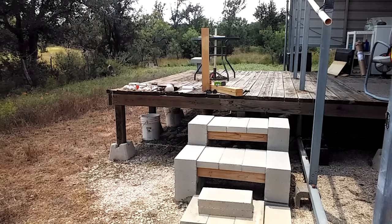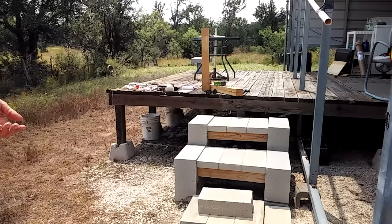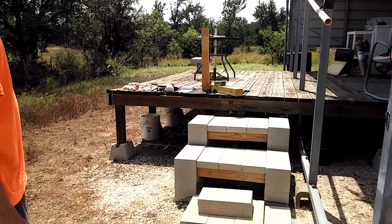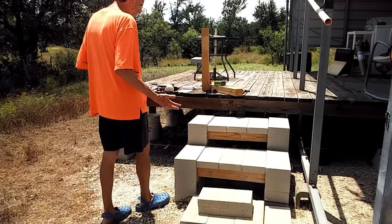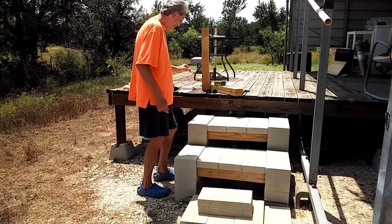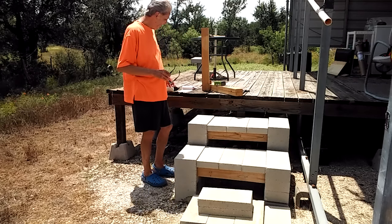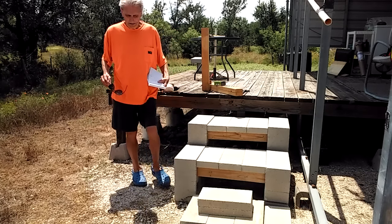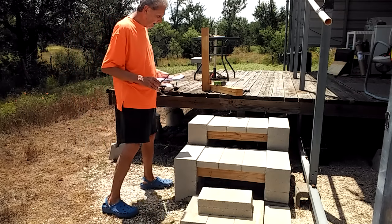I came up with something I could do myself. I'm 70 years old, and as you can see, those steps are okay — they work fine. I've had them for about five months. I'll give you a materials list, tell you the cost, and show you how it's put together. It's really simple.